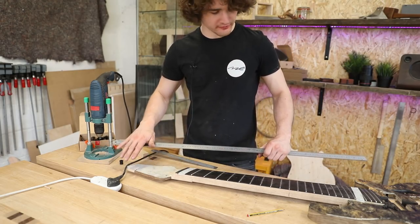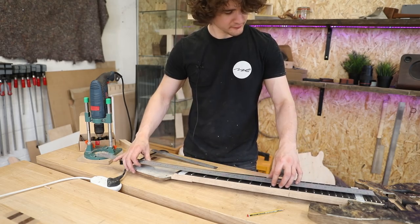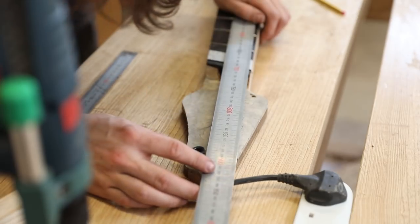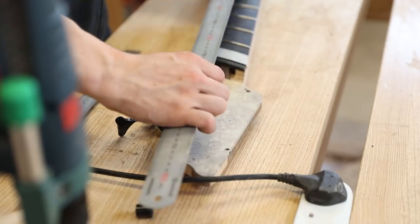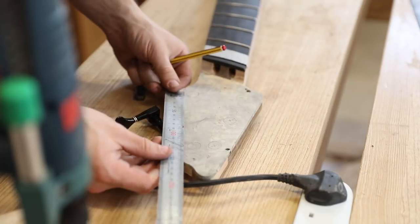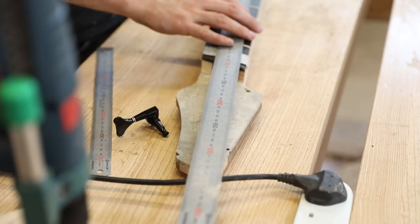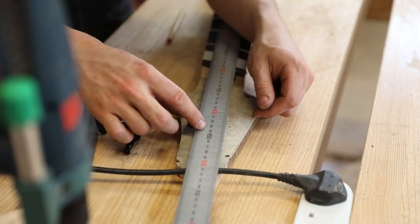Moving on to the headstock — I need to remark out the tuners because I sanded the headstock and lost all my markings. I also want more equal spacing anyway. I've done the top three as a tester. For the fourth and sixth strings I mark their positions, then to find the fifth string I draw a very faint line between the center marks of those two, measure the total distance — 116mm — so the midpoint is 58mm. I put a circle there and it's spot on, equally spaced.